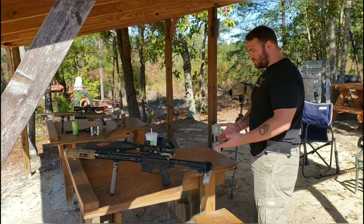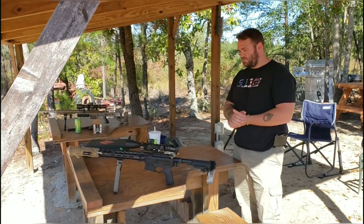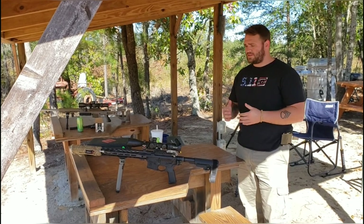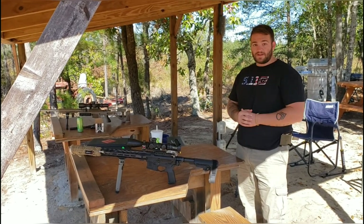So I'm going to run a few rounds through this, shoot a group, and then I'm going to slap a MagnetoSpeed chronograph on there and get some velocity data. And that's about it.